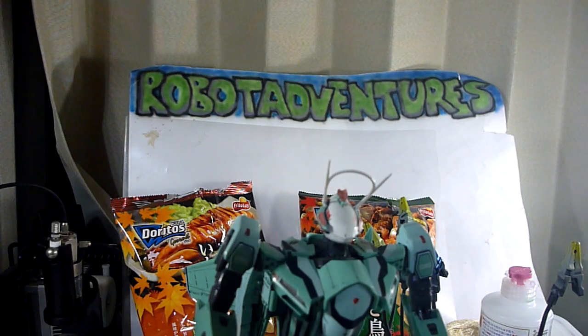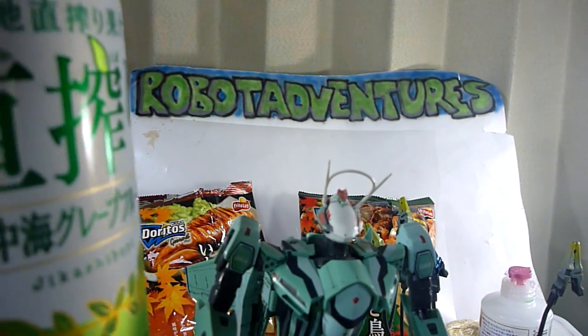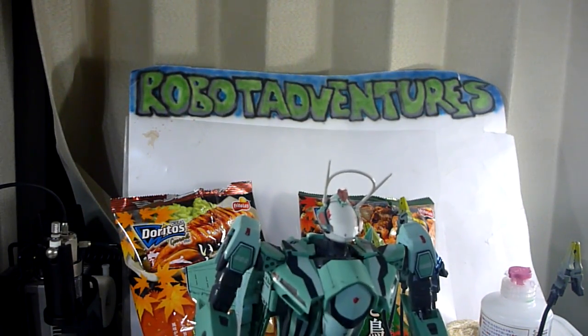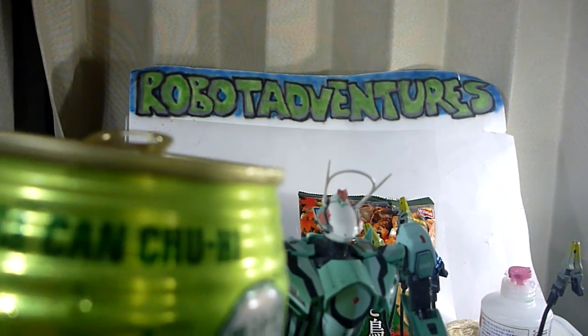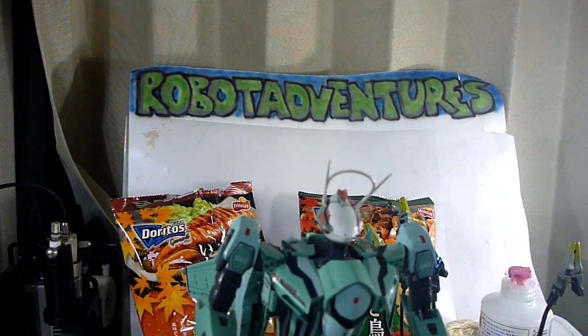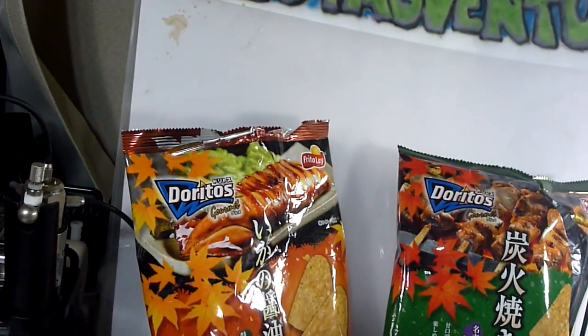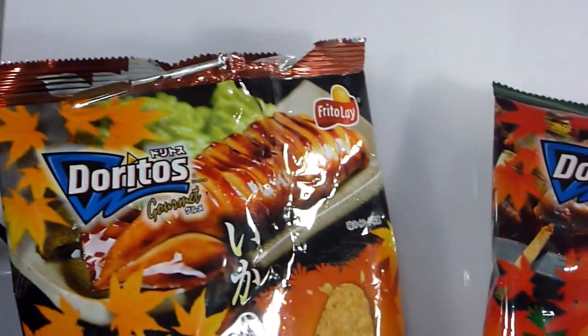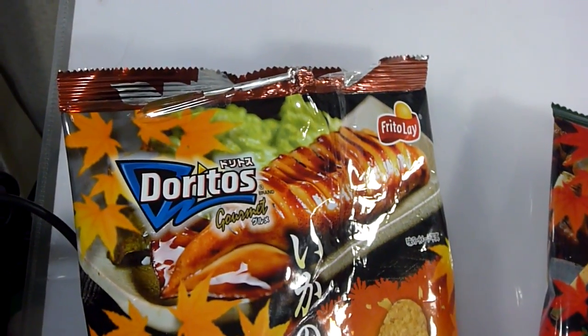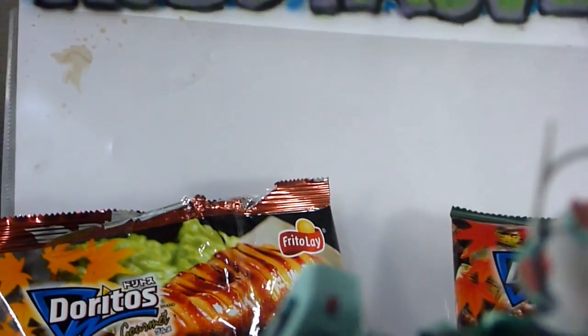Welcome to another robot adventures video. Kanpai! This is made by Takata — I don't know if it's affiliated with the toy company. Children, don't watch this. Everyone else, check it out or don't. Also brought to you by delicious Doritos — it actually isn't brought to you by, but... squid-flavored Doritos and grilled chicken Doritos. Nothing says Doritos like squid and grilled chicken.